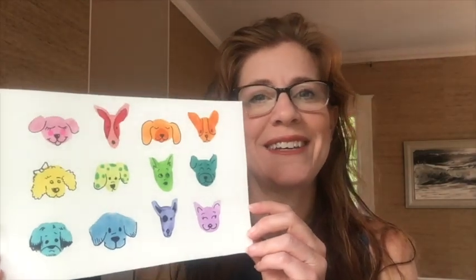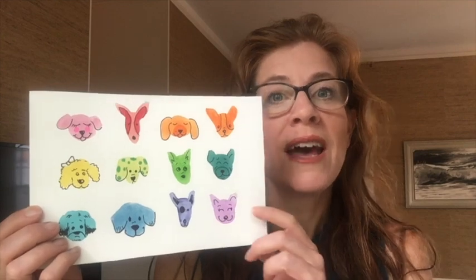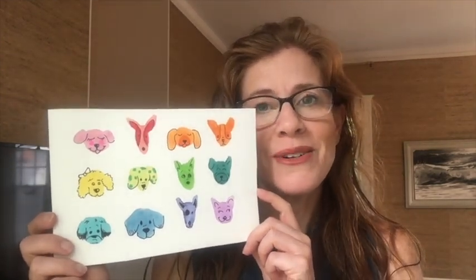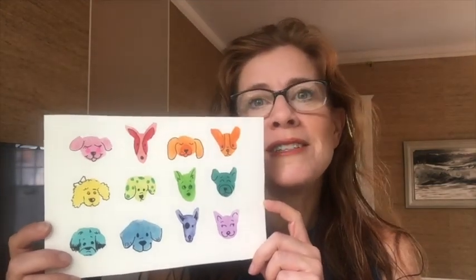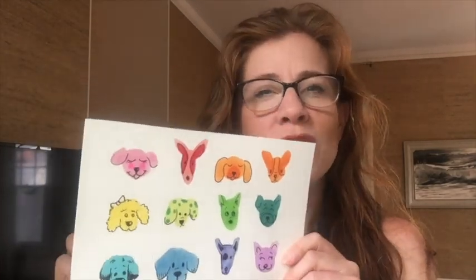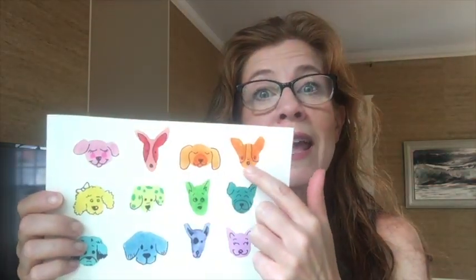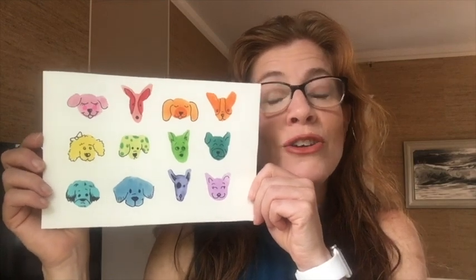Hey artists, I am super psyched to introduce today's project: cute little illustrations of dogs. I was inspired by my very own dog and the dogs I see as I walk around in our neighborhood. Dogs are all different and so unique, so this is the perfect assignment to use our homemade watercolors to make beautiful shapes, then come in with a Sharpie marker or black colored pencil to add cute little details. I'm going to walk you through all the steps so you can make your very own cute doggy illustration.